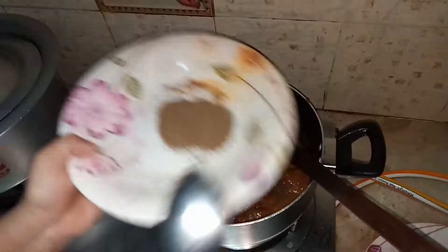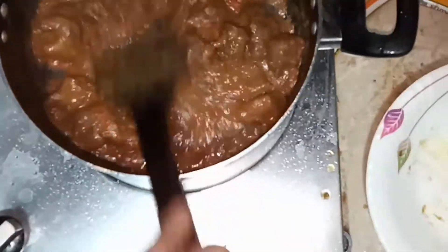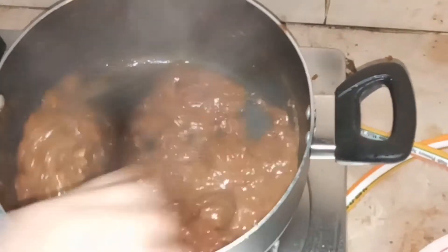All our spices are in the pot now and we are going to stir it a little bit. Then I'm going to cover the lid and put the flame on low.